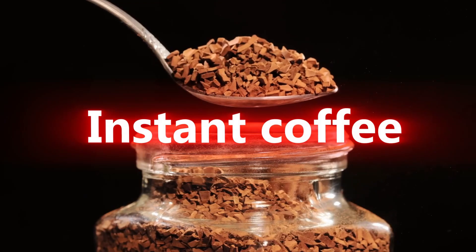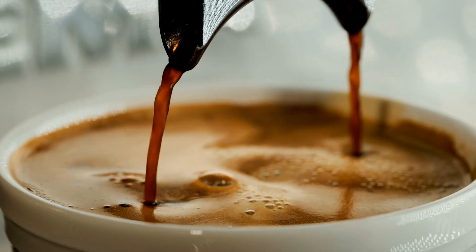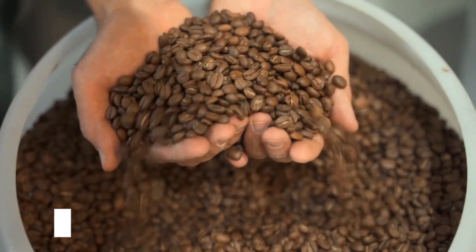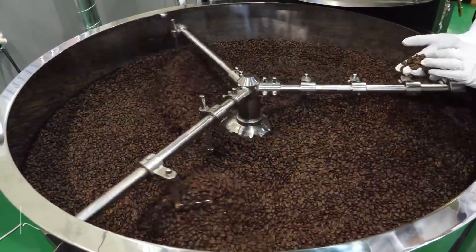Now that we know a bit about the history of instant coffee, let's talk about how it's made. The process of creating instant coffee is both simple and fascinating. There are two main ways to make instant coffee: freeze drying and spray drying. We're going to focus on the freeze drying process because it's the one that creates the best coffee flavor.